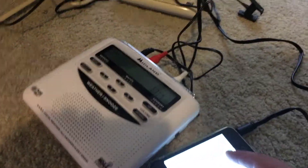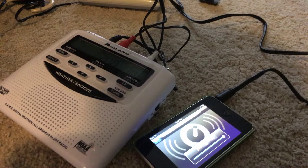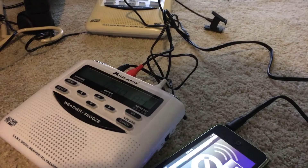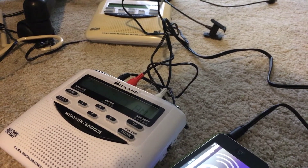Alright, I think this one is still set to my normal settings, so let me go ahead and change that. Alright, it's already on E. We're going to go ahead and plug our cords in so that you can follow along.